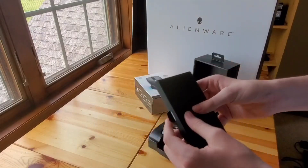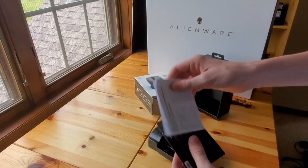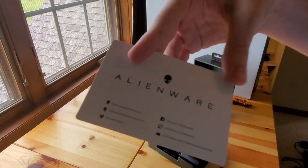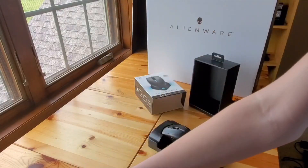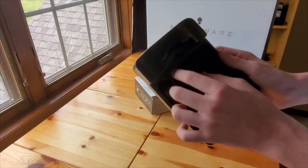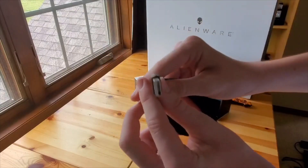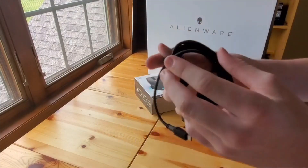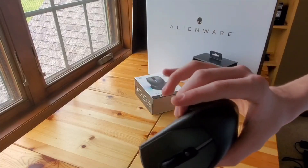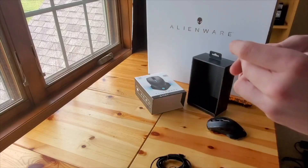There's a little cardboard packaging that just slides right out, and you can pull out — there we go — an instruction booklet. This is the instruction manual, and then we have a sort of Alienware business card that comes with every product. We have the mouse, which we'll set aside, and then we have these cables — a micro USB to USB-A cable that will connect the mouse.